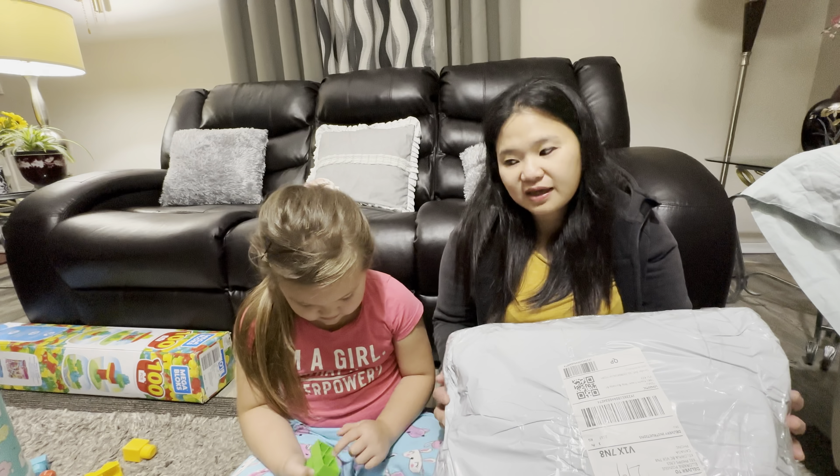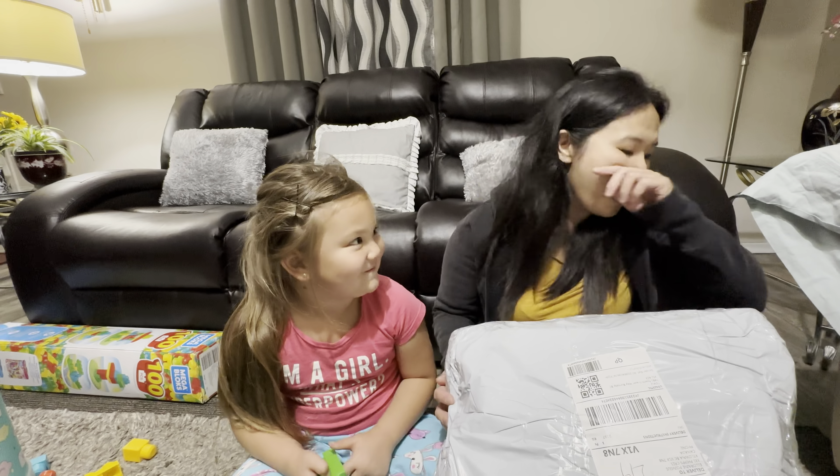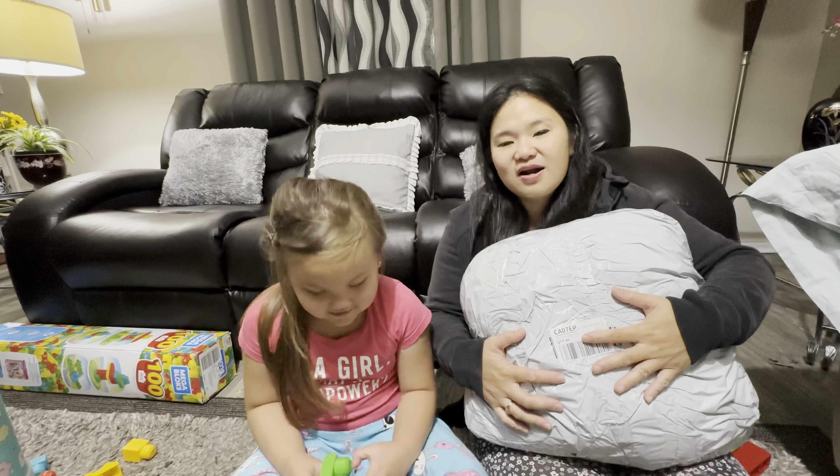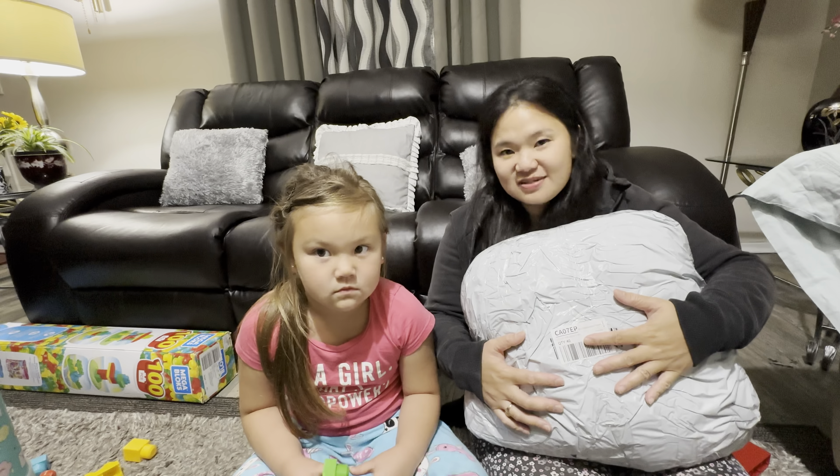Hi friends! Today we are going to open a package. I love this package — it's right here and I don't know what's inside. Say hi friends! So we are going to open it — is it still called unboxing when it's not in a box, or is it called unpacking a package?